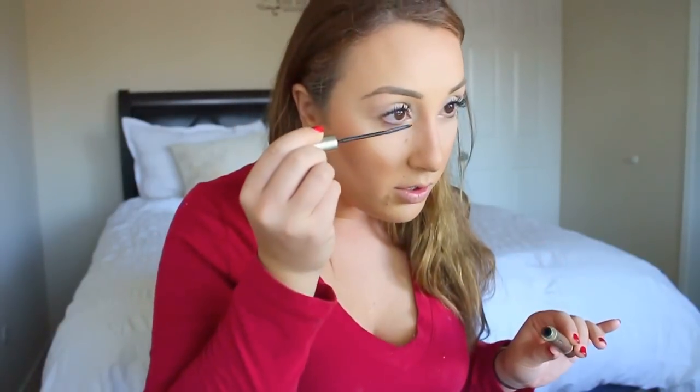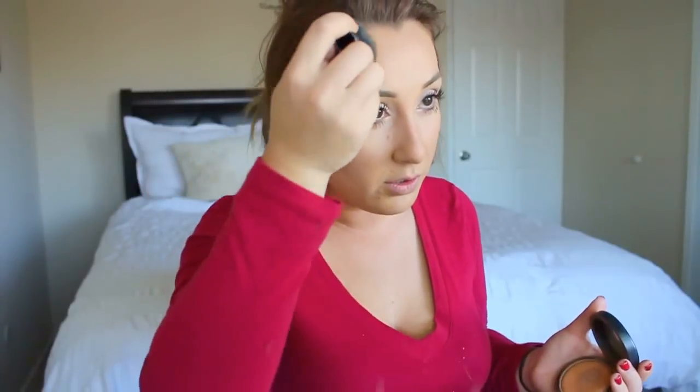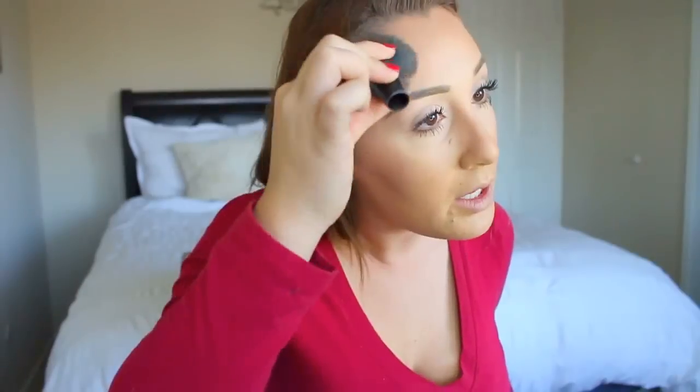I haven't blended at all yet, so don't worry — I know it looks funny but we're not done. I want to do the bottom mascara now: put it on top and then roll under for a more dramatic look. I usually just dab a little at the temples right here.